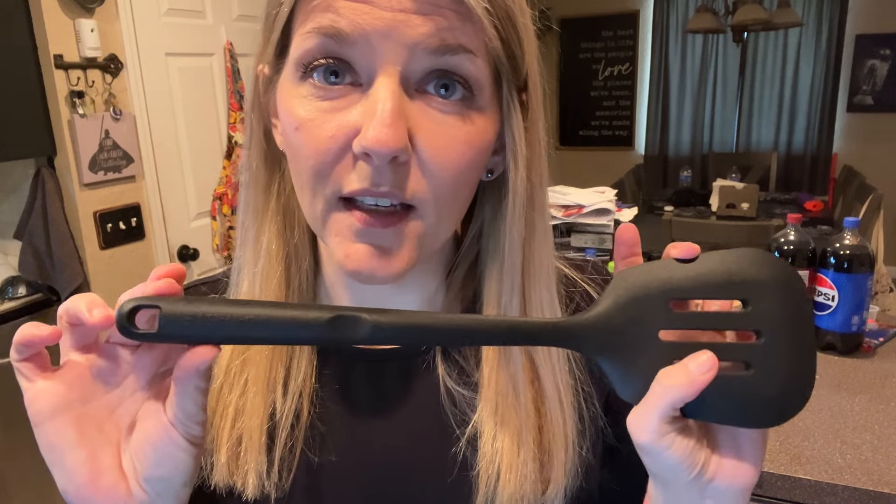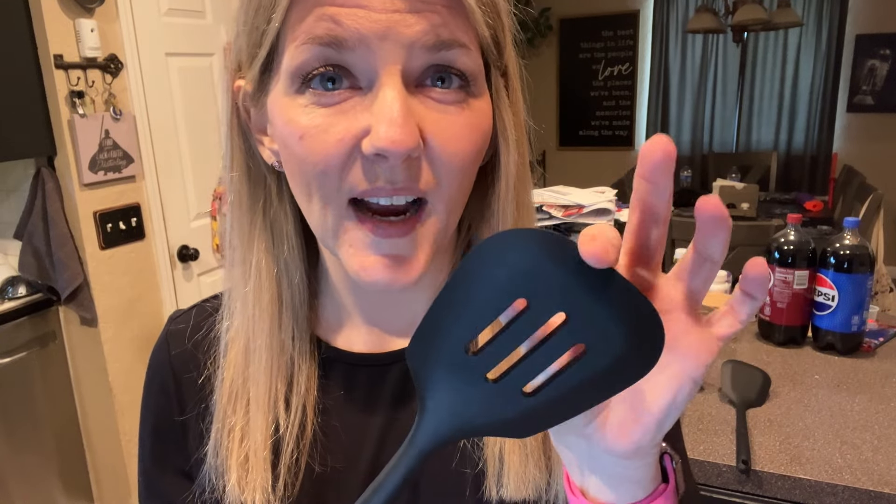I do not have all day to be standing around washing dishes as I go, and I do make most of my own food at home. I use my utensils a lot. Also, all of my pots and pans are non-stick, so it's important to me to have silicone utensils so that I don't cause any scratches on my cookware.